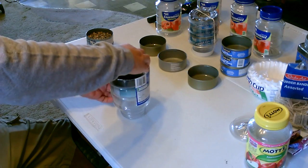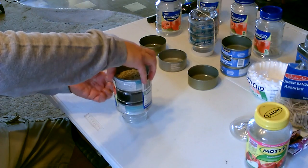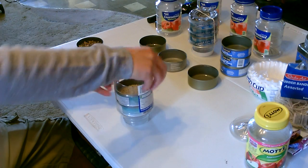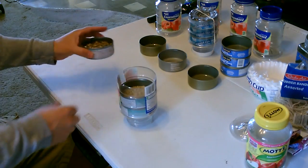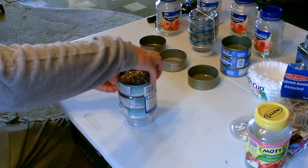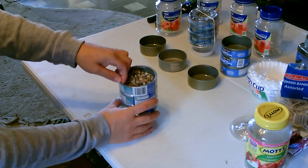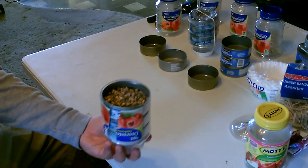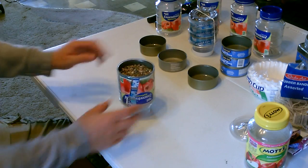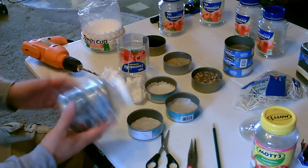Carefully put this one in. Once you get the first one, the others go in real easy. And finally the gravel. Super simple to do, super light, compact, portable — great for emergency, camping, whatever.